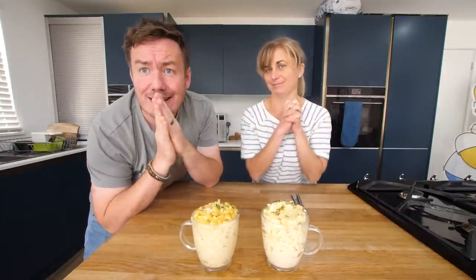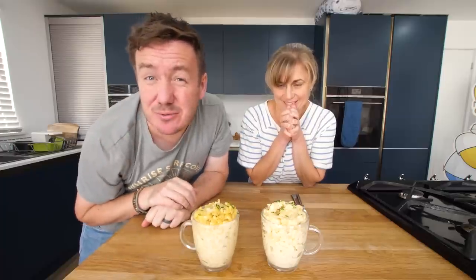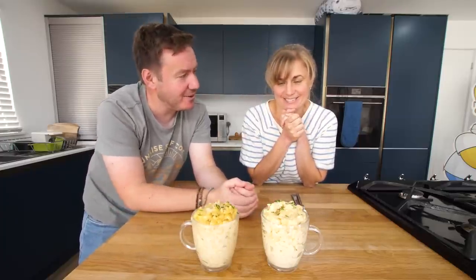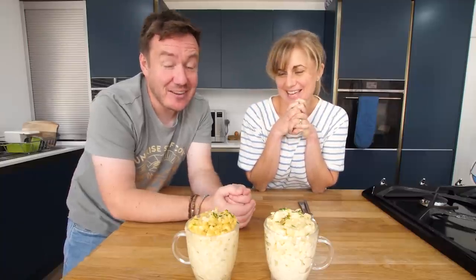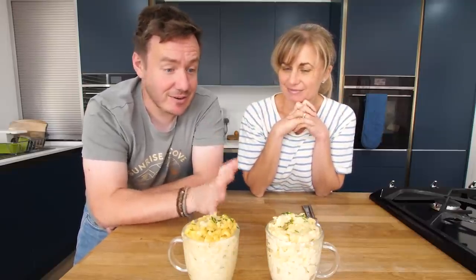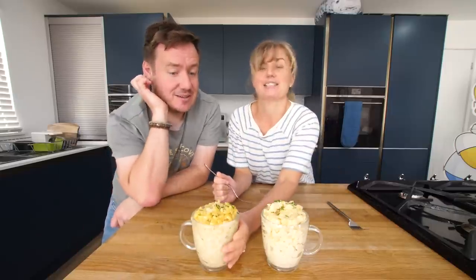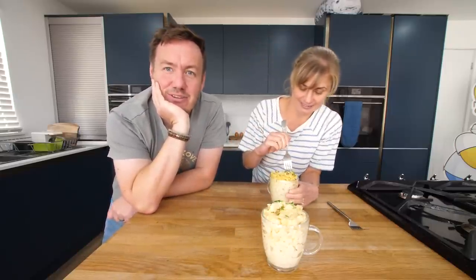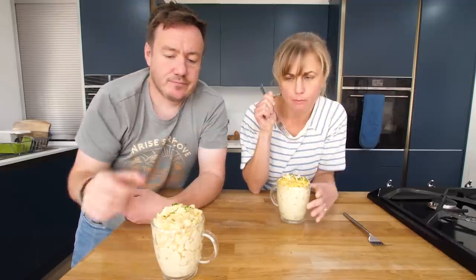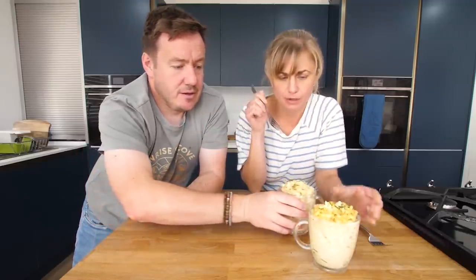Mrs. B, ready? She's decided it doesn't matter — well, partly because she walked in, but also does it matter? Can you actually tell? She thinks she might know. Visually she thinks this one is the slow cooker one, just by the way it's more mixed in. Mrs. B loves mac and cheese — I don't think I've actually ever had mac and cheese until I met Mrs. B. She goes for the first one. That's very nice. Very cheesy.